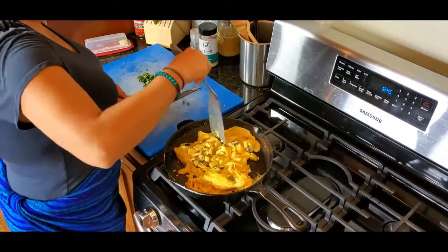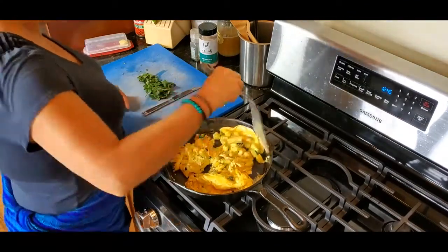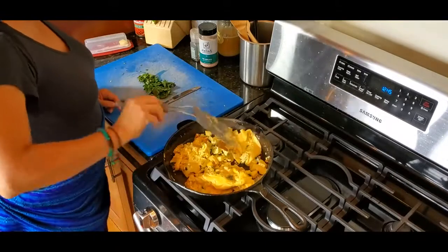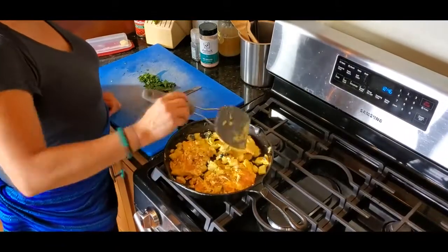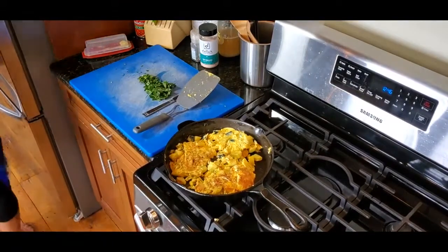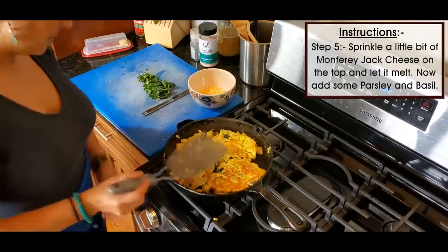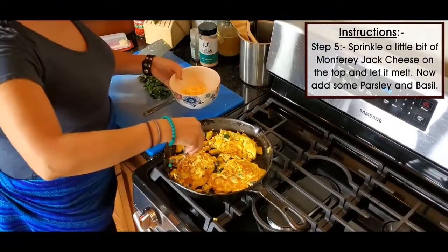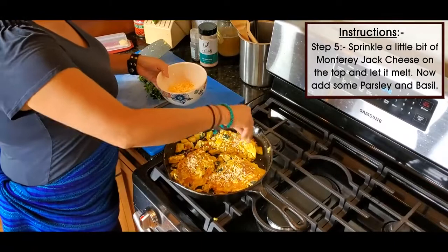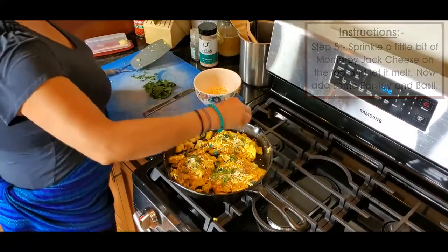After it was all cooked on the inside, I made sure the veggies were cooked with the egg. I flipped it over and cut it into sections so it was a little bit easier to cook. Then I sprinkled a little bit of cheddar Monterey Jack cheese on top, let that melt, and then garnished with some fresh parsley and basil for flavor too.